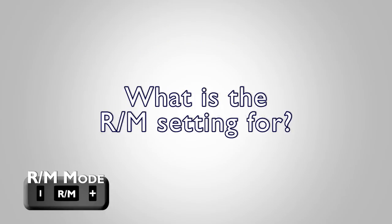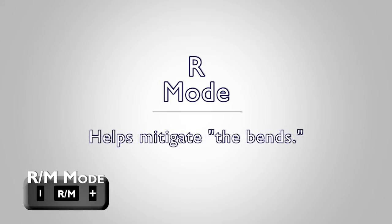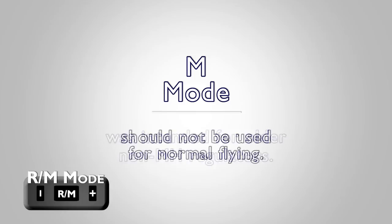What is the RM setting for? R stands for Reserve — this is useful for purging yourself of nitrogen reserves before fast ascents to very high flight levels in high-performance aircraft, mitigating the bends caused by nitrogen outgassing at high altitudes. M, or Manual, was intended for use with older, non-Mountain High regulators that are manually adjustable by the pilot for the correct flight altitude. For this reason, the M mode should not be used for normal flying.